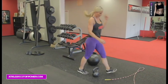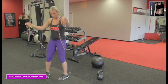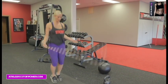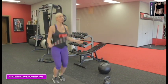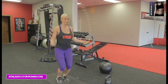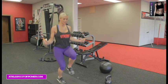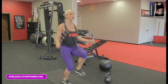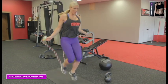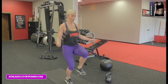Jump rope — 30 seconds, and hit it. Great for the calves. Halfway. High knees if you want — creates a little more intensity. Ready? Ten, nine. Five seconds — four, three, two, one.